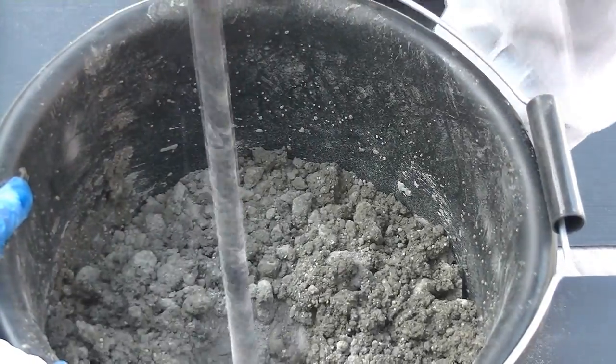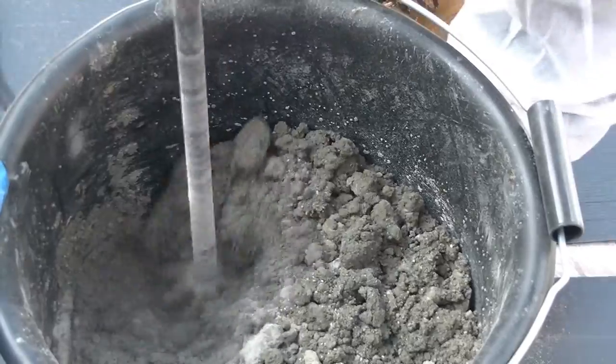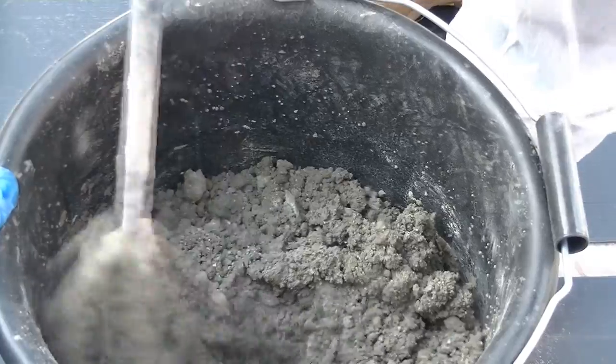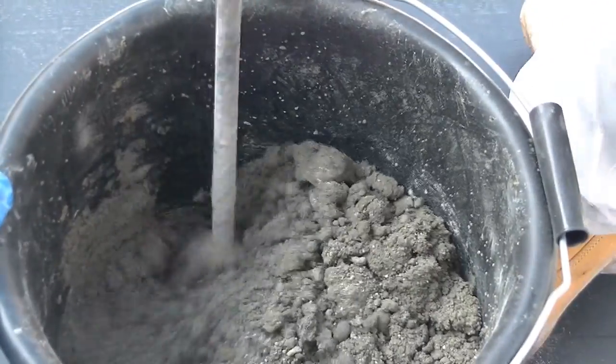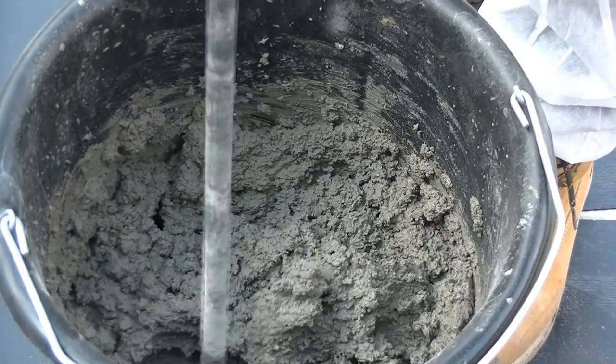The mix will appear dry at first, but it's important more water is not added at this stage. It is recommended the product should be mixed for 2 minutes, but it can take around 1.5 minutes for the consistency to start to change.